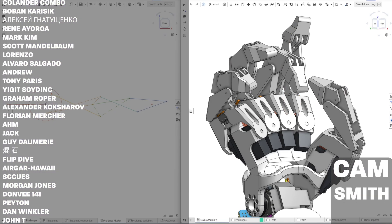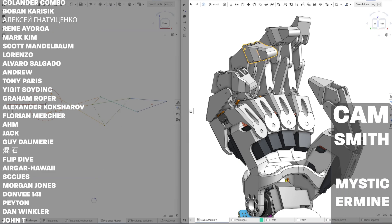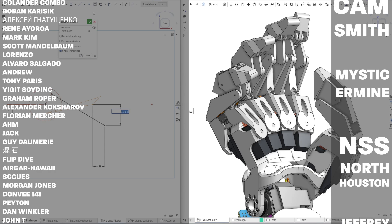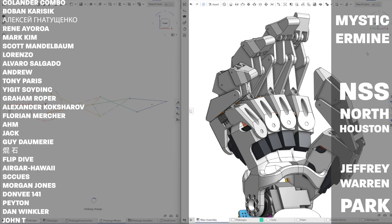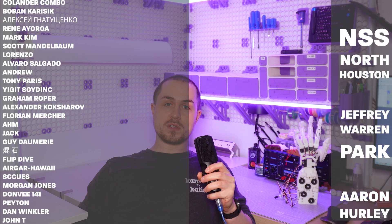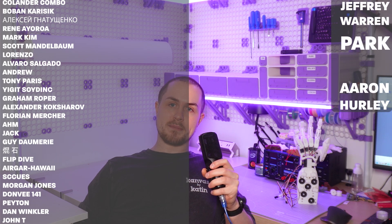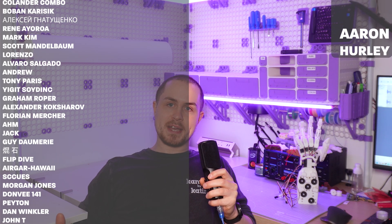I will be releasing all of these STLs for free when the design is finished, but if you want access to all of the CAD files for this design — including CAD for all of the projects I've built or have in progress on my channel — head over to my Patreon page where you can get access at any tier. That means you'll also be able to adjust the design using my different configurations and by adjusting the master sketch. As always, a massive thank you to my Patrons and I'll see you guys in the next video.